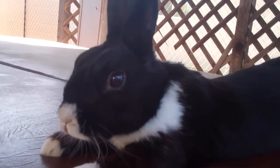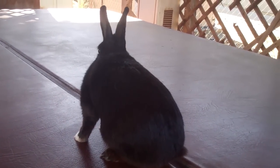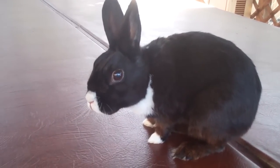Here's Hugo the rabbit. He was just laying down; I guess he wants to get up now. He's been laying there for a long time, and as soon as I start recording is when he wants to get up.